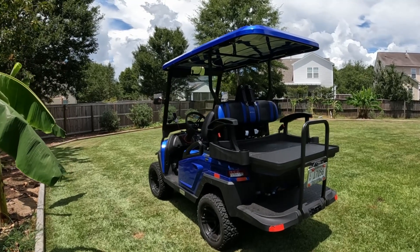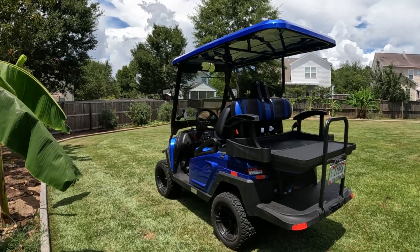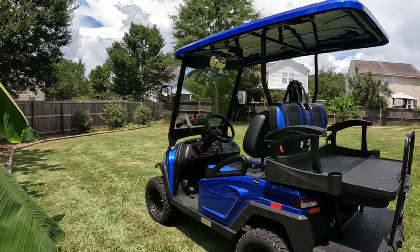Hey everybody, I've been wanting to do a video on the new cart for a while. I've had it for about two months. It's a Bentelli 4PR, and I chose this for a few different reasons — one is just because it's different than other stuff that's on the market.